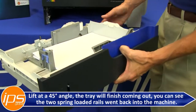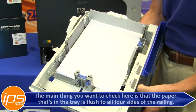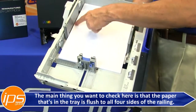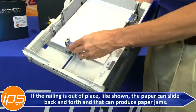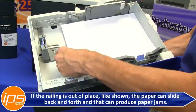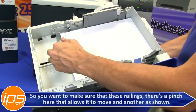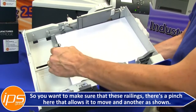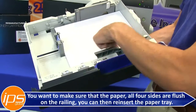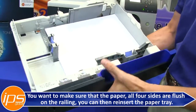You can see the two spring-loaded rails went back into the machine. The main thing you want to check here is that the paper in the tray is flush to all four sides of the railing. If the railing is out of place, the paper can slide back and forth and that can produce paper jams. There's a pinch that allows each side to move, so make sure all four sides are flush on the railing.